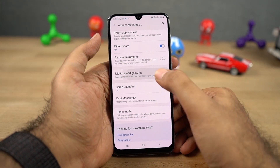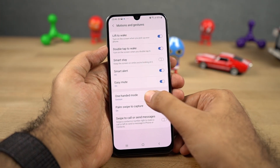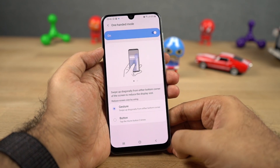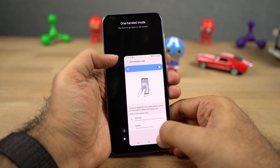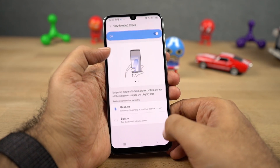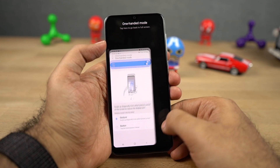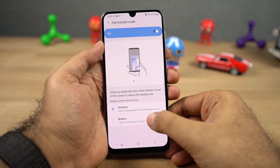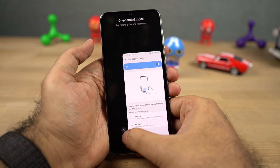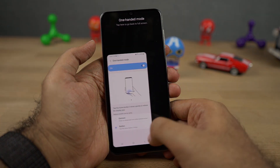Next we have one handed mode. Once you enable this feature and swipe from the bottom left or right corner of the screen, the screen size will shrink and your phone will become much more usable with a single hand. Once you're in this mode, you can click the arrow button to switch the screen left or right side, and click in an empty area to go full screen. If you don't like the gesture, you can select the second option and click the home button three times to use the phone in one handed mode.